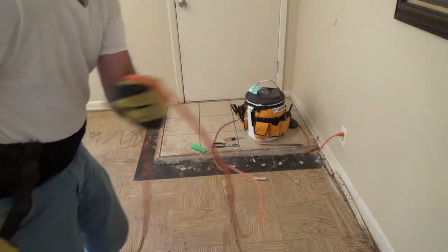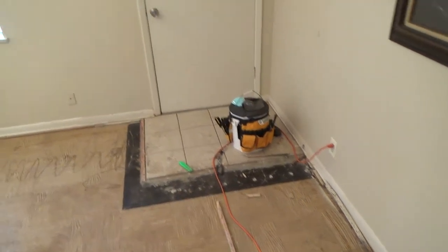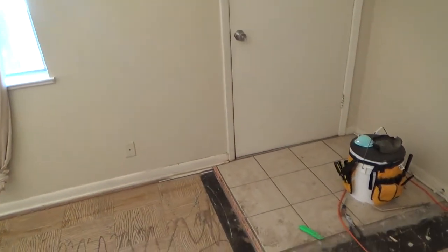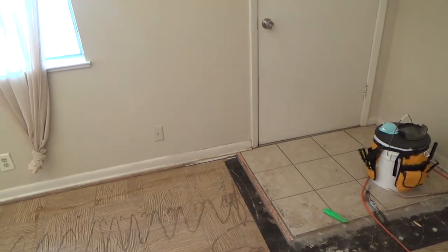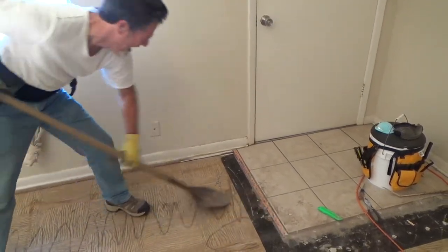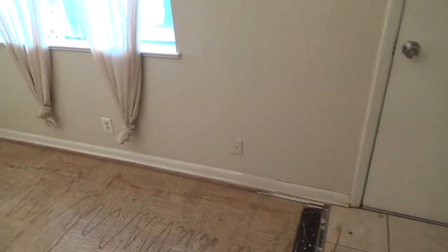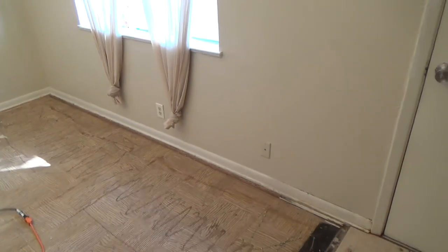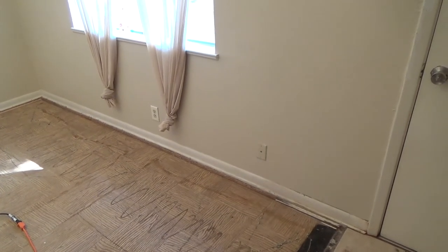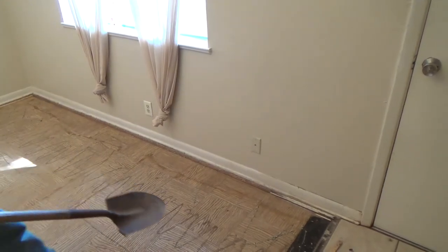Always kind of check your surrounding areas and don't make any assumptions, because we want a nice smooth floor when we get done, don't we? I've got some earplugs on — actually, I don't have earplugs on. I've got some toilet paper in my ears. Ha ha, and I'm using that as my earplugs. Always good to protect your ears.